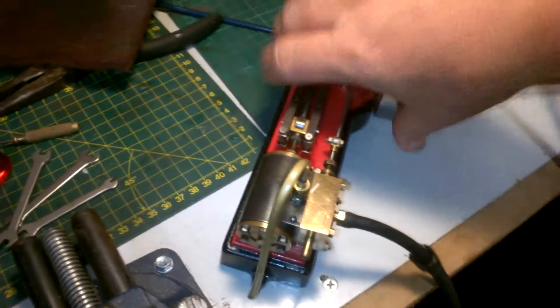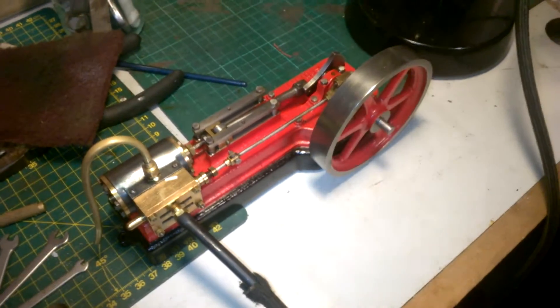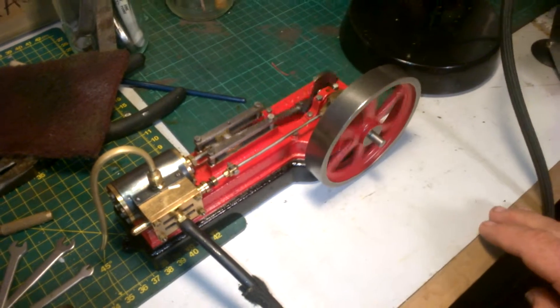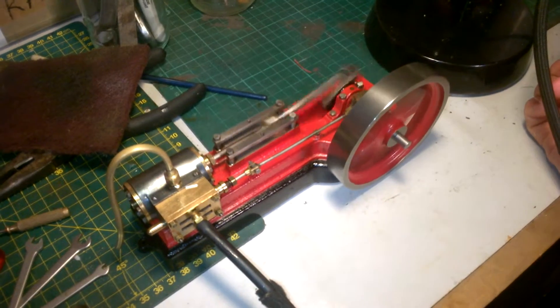So we've got to connect it up to the airbrush compressor. Hopefully my efforts with the timing have not been in vain, and away we go — nice and steady. Look at that, nice and easy, and then we just crank her up.